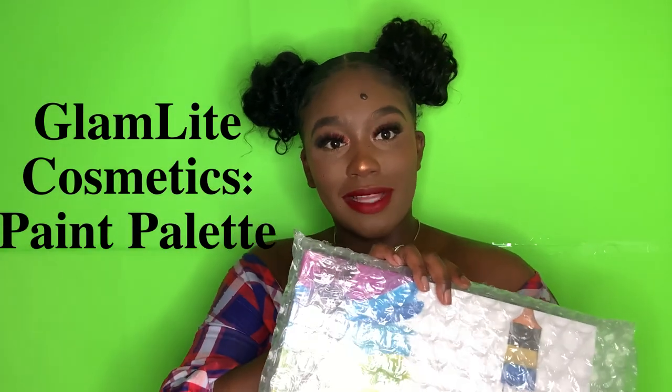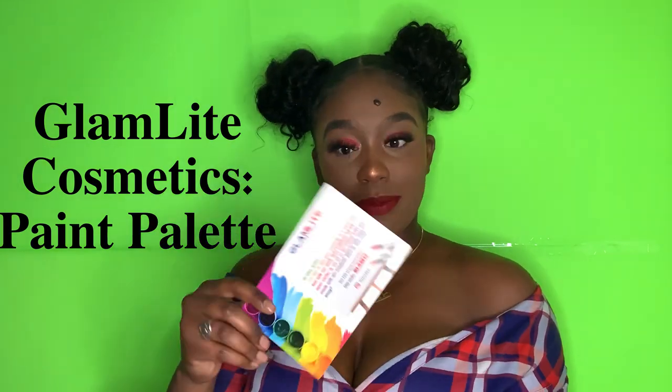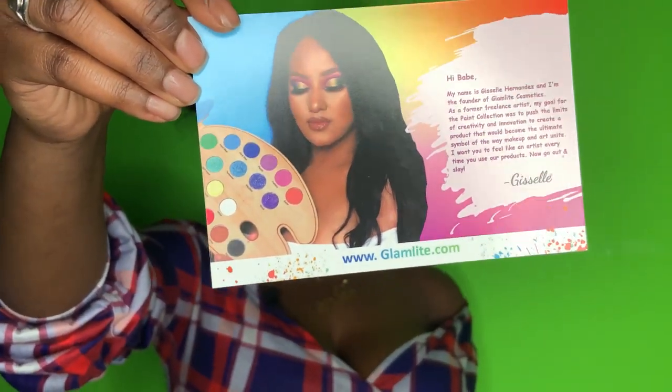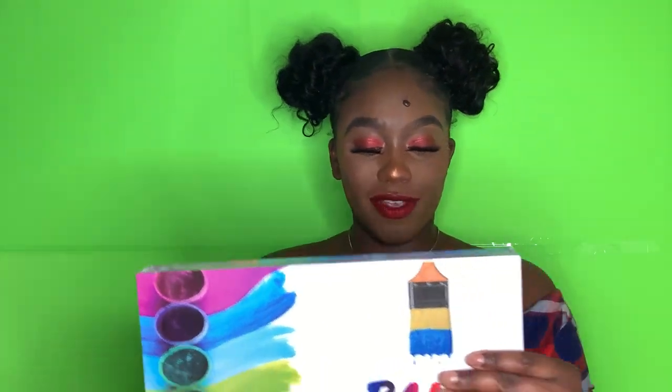This palette is from Glamlite Cosmetics. We're going to unbox it and see what it is. So in here I see a little card — it's got this bomb picture on it. This is a discount code. I'm not going to show you guys the discount code, but it's time to take it out. And I feel like this is just super cute.